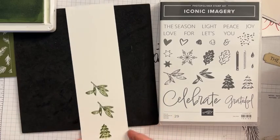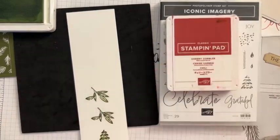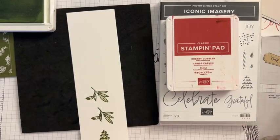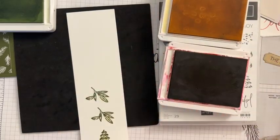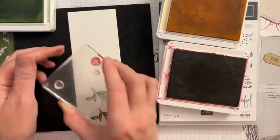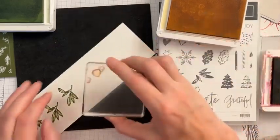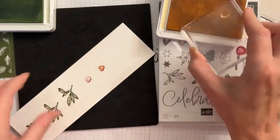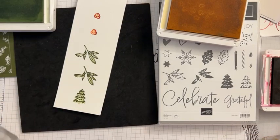Now we're going to do two sets of berries. I've got Cherry Cobbler and Petal Pink — a light pink and a dark red. The inside of our berry is going to be Petal Pink, but we're going to start with Cherry Cobbler on the outside, then come in with our Petal Pink. It's just the most perfect detail — it's subtle but so cute.